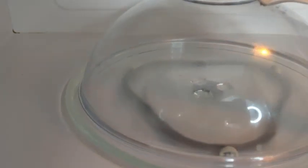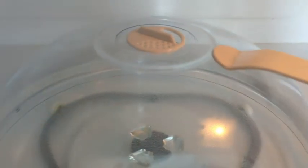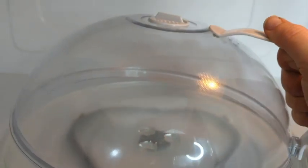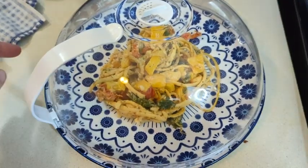Hi, it's Anna with WTI. Anything I can do to help prevent messes in our house is always helpful to me. So this microwave plate cover by Winwell is so nice. I've had one of these in the past and then it broke and I haven't had one for a while, and I am so excited to have it again.